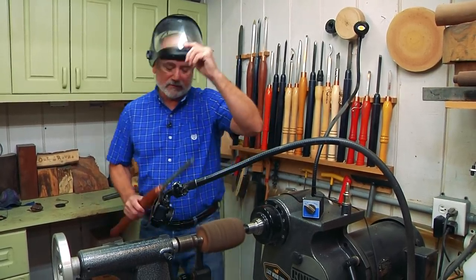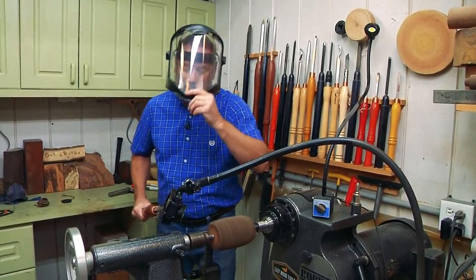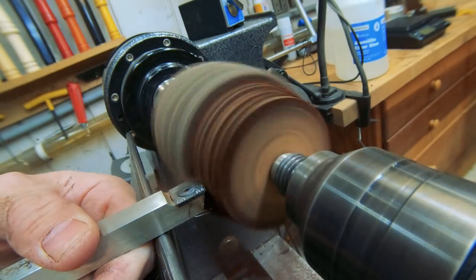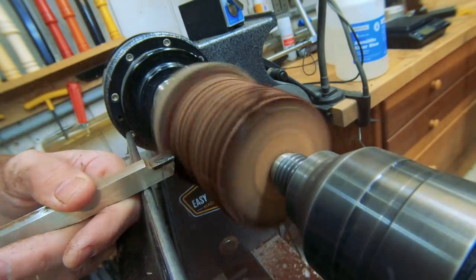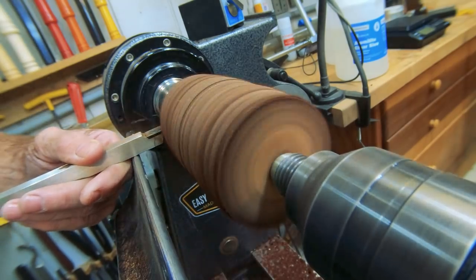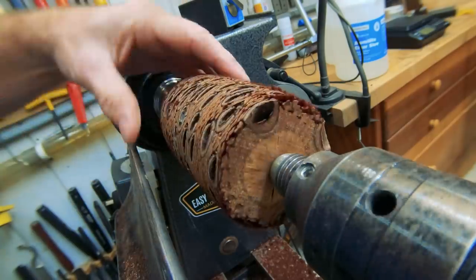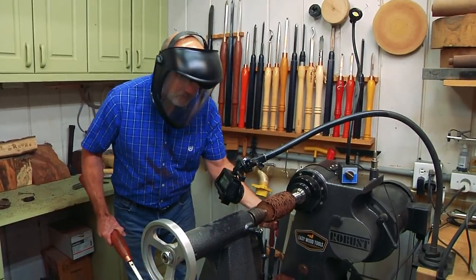We're going to use the Easy Wood Carbide Cutter here because it will handle this tough material and not dull. You just want to feed it in like so. You can see already why I have this face mask on. Look how quickly this carbide moves through this. We have a couple layers to worry about — the outer bumpy layer, and then the red fuzz. We want to get rid of most of that, taking off about an eighth of an inch.